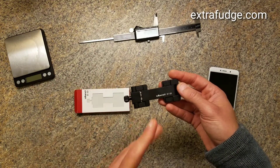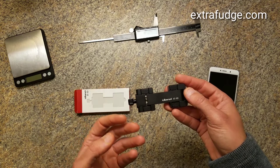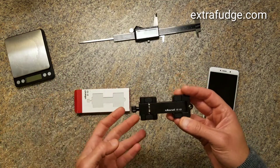The weird part is that this company has other cell phone mounts and this one is just way better than the others. I'm not sure why they even sell the other ones.